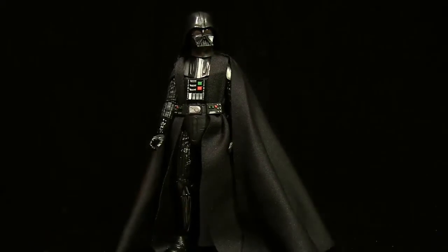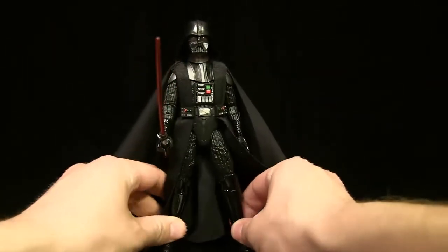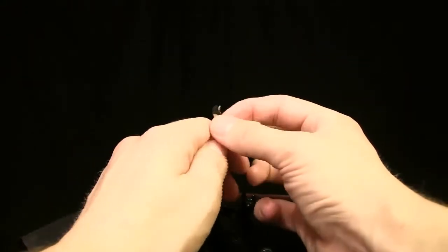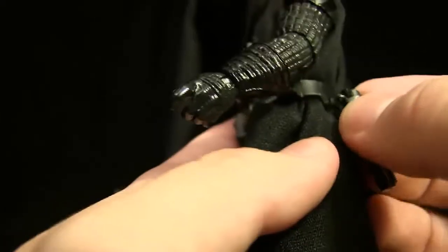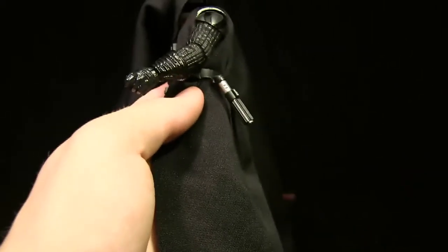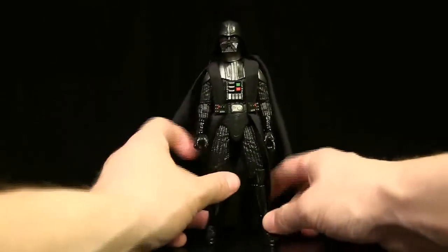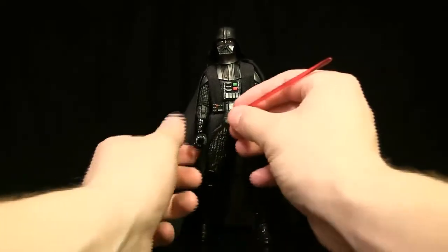Given that this is a Darth Vader figure with the amount of armor, cape, skirt, and overalls, I'm very glad he has this level of articulation — it's awesome. You can put the lightsaber in his hand and he looks absolutely awesome. One thing I forgot to mention: once you remove the blade, there's a hook and groove on his belt to clip it on. However, it doesn't hold on very well — the hook is a pliable material that just bends. I wish it were plastic; that would have worked much better.